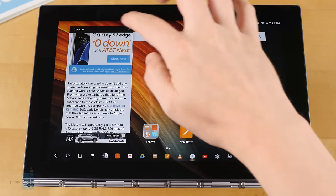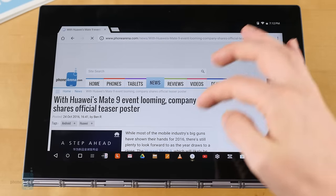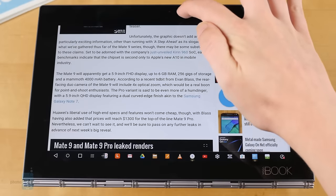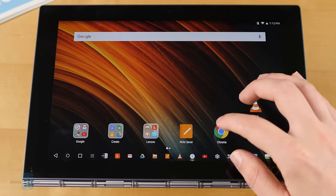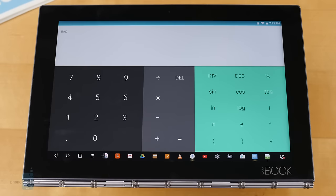Nougat may be the Android release that's synonymous with split-screen app support, but Lenovo's managed to shoehorn a multi-window mode into Marshmallow for the Yoga Book. Like so many other of the tablet's features, it looks a lot better than using it ultimately proves to be. You can't resize these floating windows at all — they're one-size-fits-all — and plenty of apps just don't work in this mode.